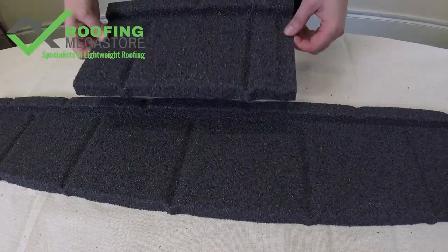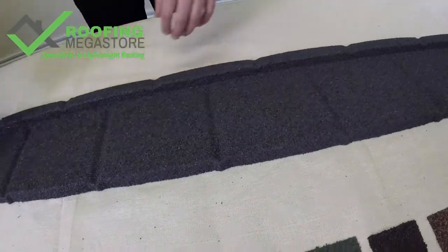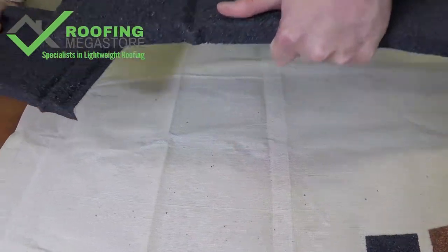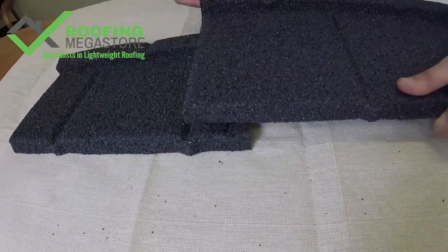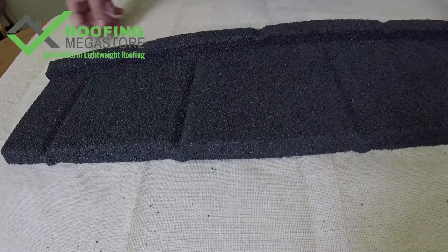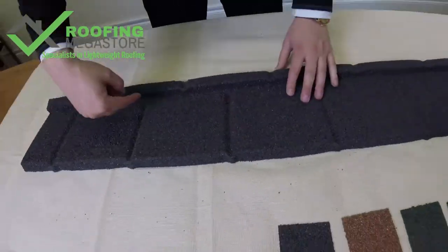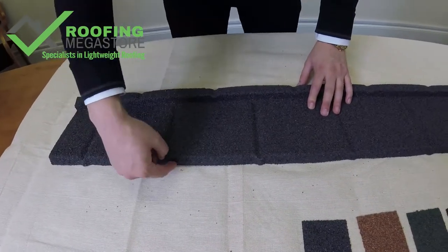When you're looking to do a side lap, we can see we have a 60mm side lap section there. The next tile will simply come and sit over the top like so, giving the appearance of a continuous run — you can't see any of the laps in between. And again, you'll put a fixing through here and here.